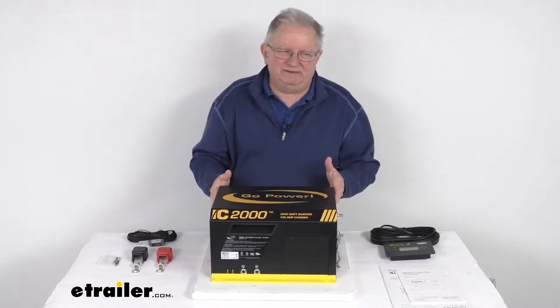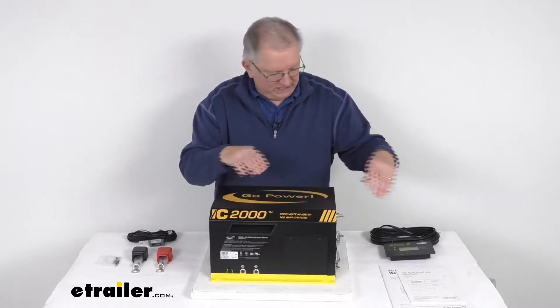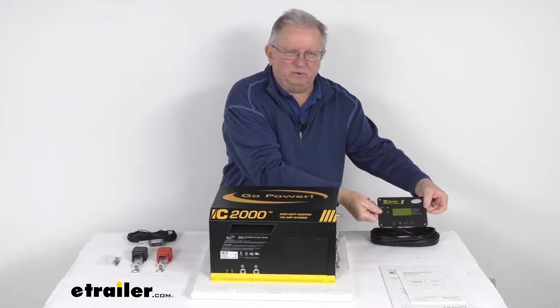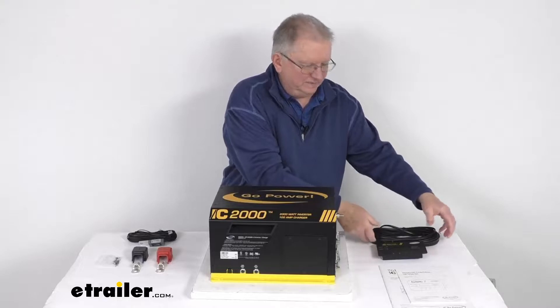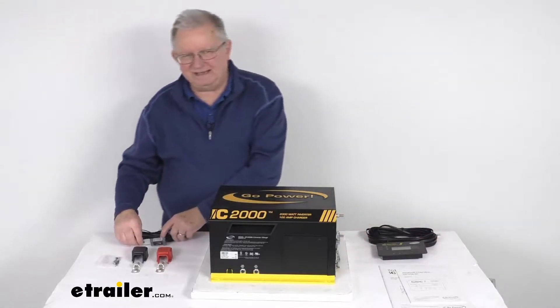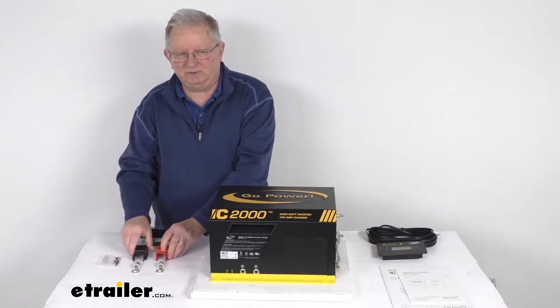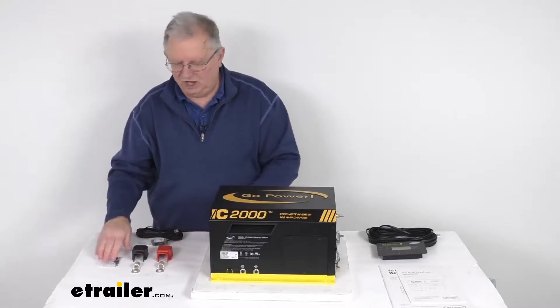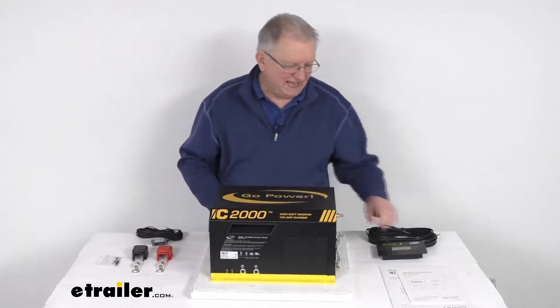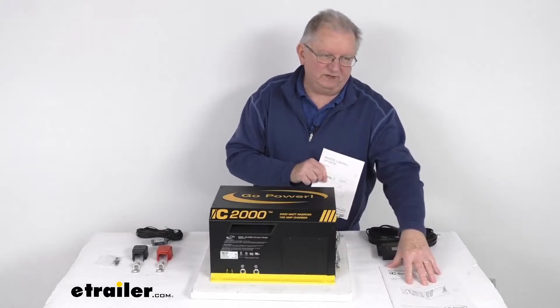It will include everything laid out here on the table. It includes this IC series inverter charger, the fixed mount remote right over here, a 50 foot long remote cable, a battery temperature sensor with a 25 foot long cable, two DC terminal covers red and black, two ring lugs, hardware to install those parts, and it even comes with a user's manual for the remote and for the inverter charger.